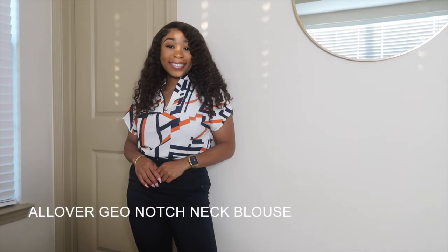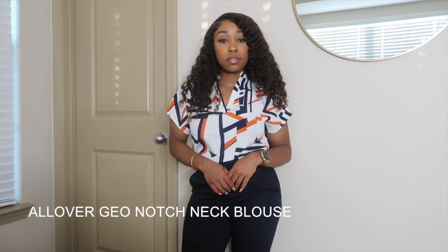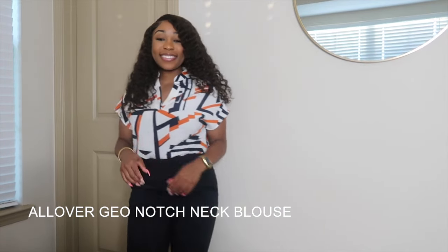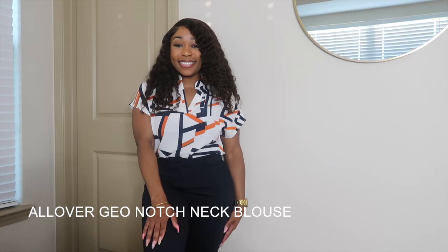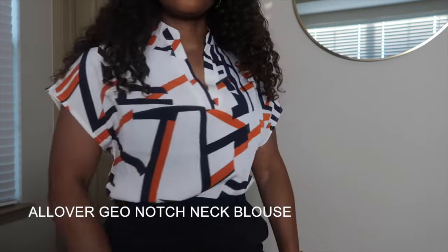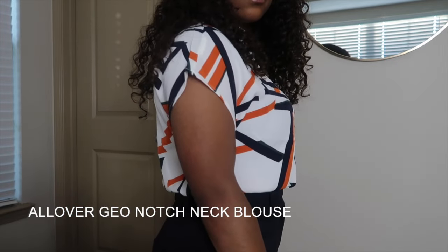So this was one of those items I just decided to throw in the cart because I didn't have much color in this haul. But the shirt — it's just a regular work shirt. It fits perfectly fine, I like the V-cut in the front. It's not showing cleavage and it's very work appropriate.